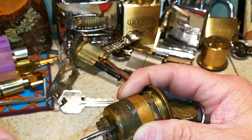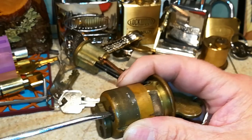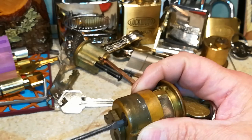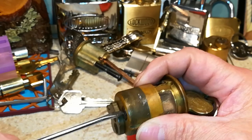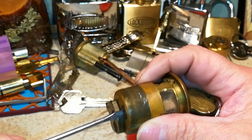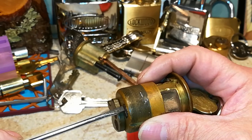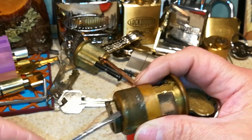Maybe a lot of you — especially new pickers — have probably never seen one like this or come across one like this. It took me a little while to figure this out, and I started doing some research on lockpicking forums and things of that nature.